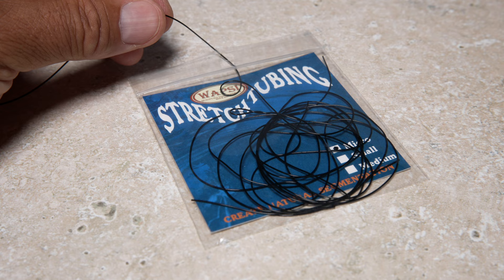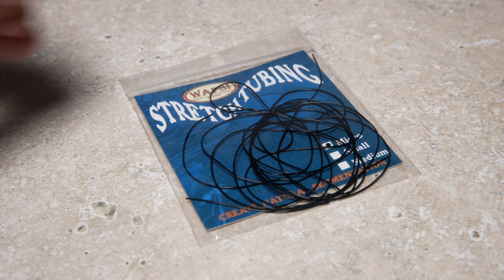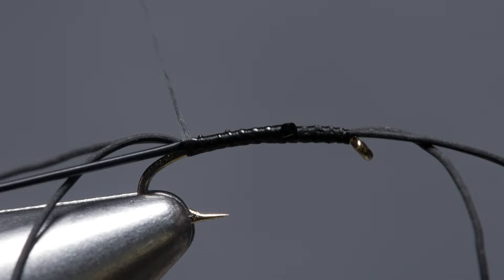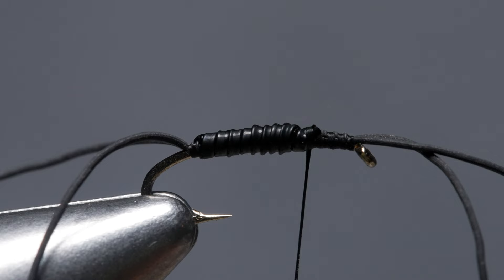Black or dark brown micro-sized stretch tubing is used to form the segmented body of the fly. A 10 inch length is enough to make numerous flies. Place one end of the material against the near side of the hook and take thread wraps to secure it. Bind the tubing down all the way to the base of the tail. Start taking touching to slightly overlapping wraps with the tubing behind your tying thread. When you get two-thirds of the way up the hook shank, anchor the tubing with nice tight thread wraps and snip the excess off close.